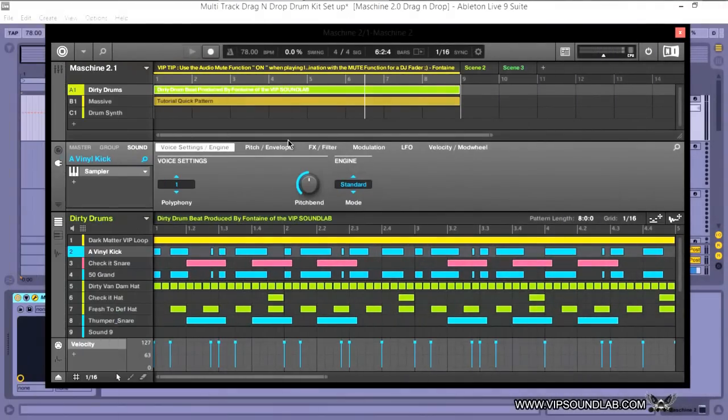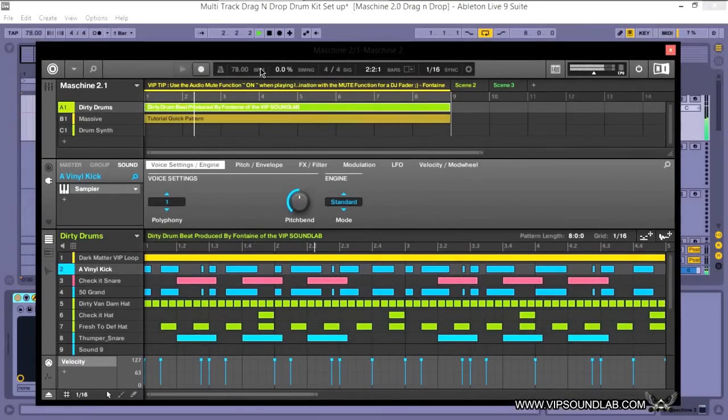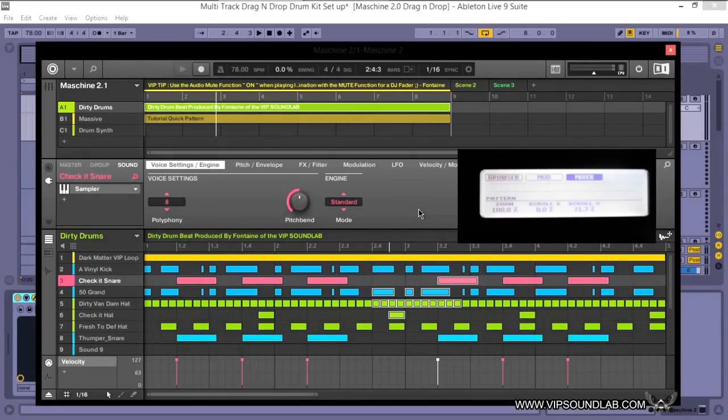Another great workflow improvement: you can erase your patterns in real time by holding Erase plus the group button on your hardware controller. For example, here's a little beat I was making from my Dirty Drums kit — you can head over to the site and download the demo. Holding the Erase button plus the group you're in lets you erase MIDI notes in real time. That's a nice touch.